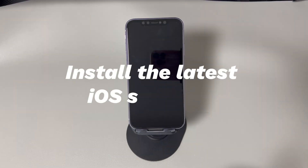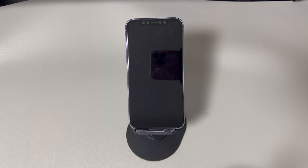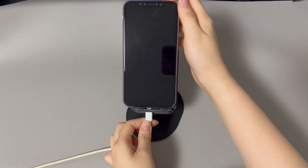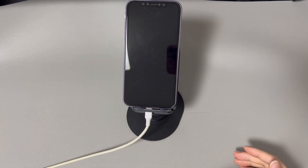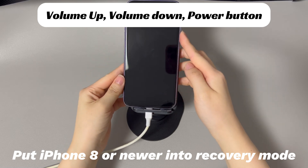Install the latest iOS software. If your iPhone screen still won't turn on but vibrates, it's time to check if it's a problem with the iOS firmware. Put your iPhone into recovery mode and use iTunes or Finder on a computer to download and install the latest iOS software. Your data and settings will remain safe after the update. Run iTunes or Finder on your computer and connect your iPhone via USB cable. For iPhone 8 and later: press and quickly release the volume up button, then press and quickly release the volume down button.